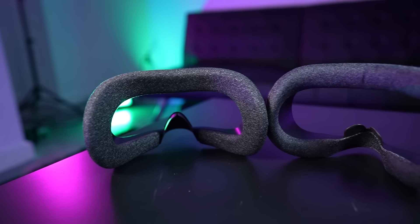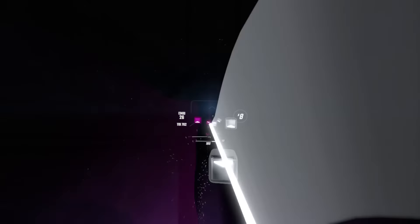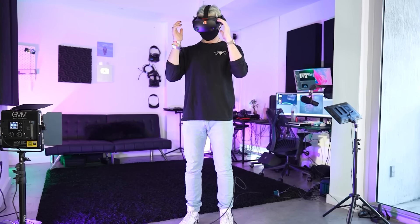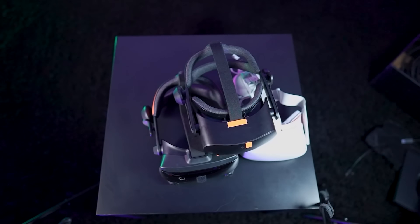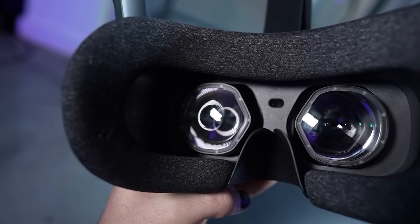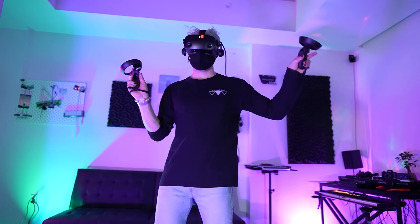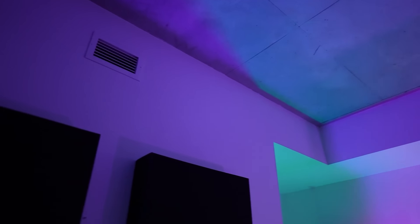Now, on to the negatives, which unfortunately may be a deal-breaker for some people: tracking quality, controllers, field of view, and software/performance. Starting with the best of the worst — the field of view. The Reverb G2 is not a high field-of-view headset by any means. It's not terrible, but it's not great either. Compared to the competition, the original G2's field of view was noticeably smaller. The G2 V2, however, has a removable glasses spacer that brings your eyes closer to the lenses by 6mm — from 15mm to 9mm — bringing the old field of view up by as much as 15% depending on your face. It's a much-needed improvement and immediately noticeable. But the field of view in general still really isn't that great. My perceived field of view is about on par with the Quest 2, but the Index is still quite a bit wider, and I find myself missing that. The clarity does make up for it, but I wish I could just have both — Index or better field of view with this resolution would be a perfect VR viewing experience.